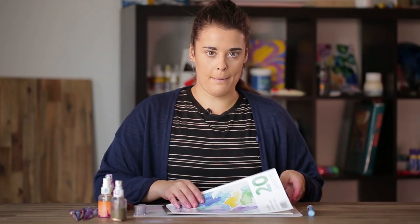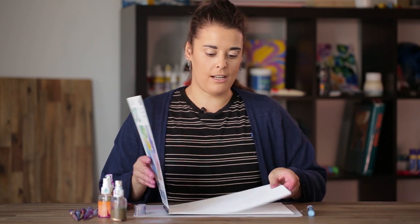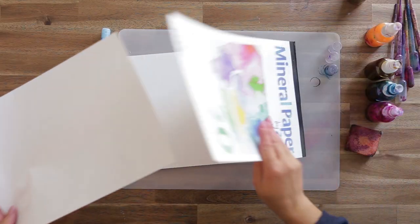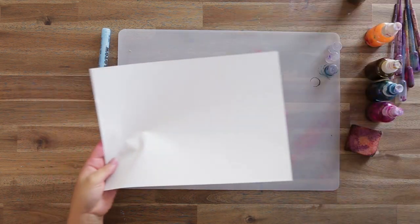We're going to be using mineral paper as our surface because alcohol inks work best on a surface that doesn't completely absorb. Mineral paper is nice and soft and isn't completely absorbent, so the alcohol inks will sit on the surface and give it a really nice shine. Other surfaces you could use are photo paper or Yupo paper, which work quite nicely.